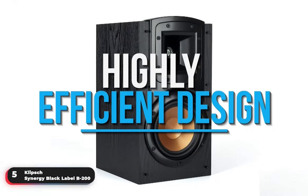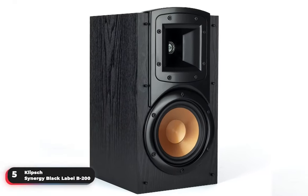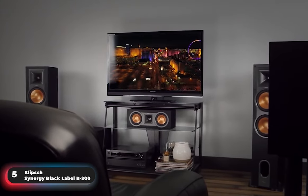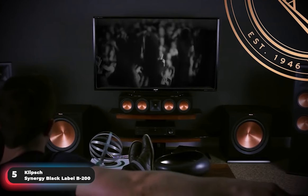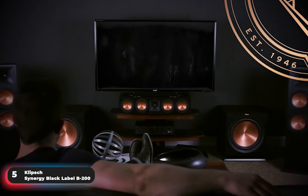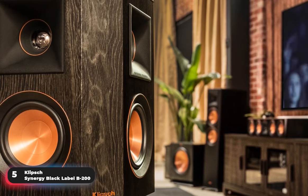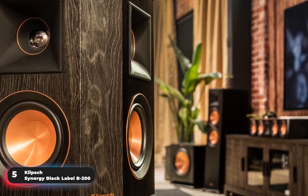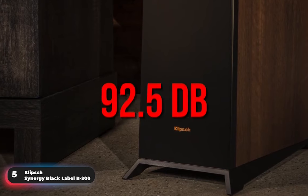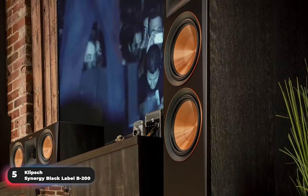The speakers use a highly efficient design, which produces more output using less energy. They will need to be connected to an AV receiver for audio signal and power. Supplying the speaker with sufficient power is important for both quality audio reproduction and longevity of the speaker's components. Properly set up, the speakers will provide accurate, non-fatiguing sound for hours of listening pleasure. They'll also play louder, at 92.5 dB, with less distortion than the competition.